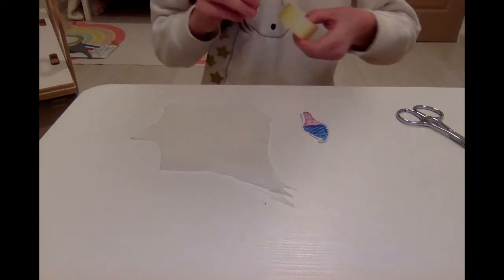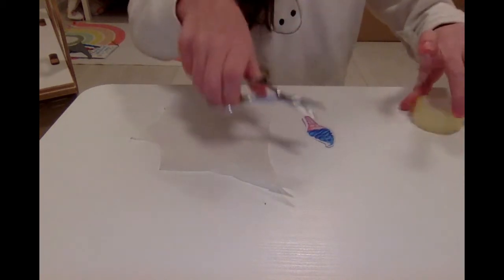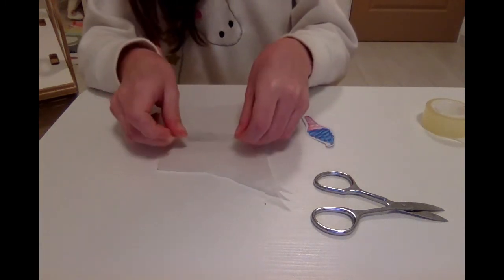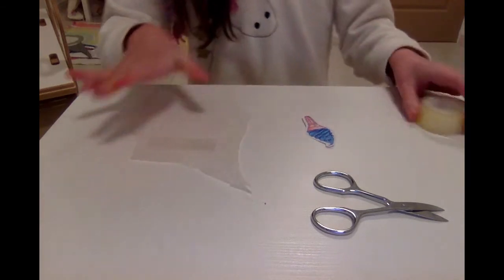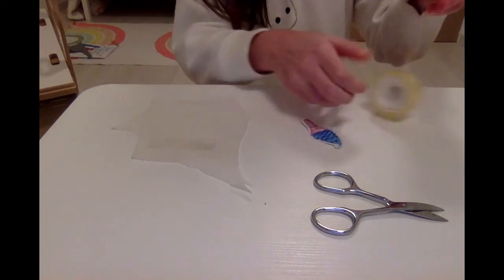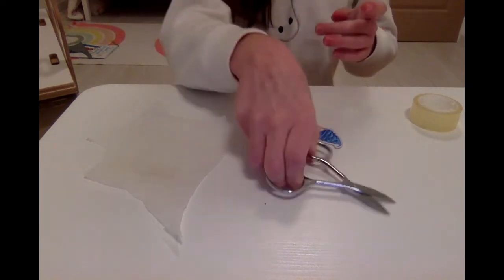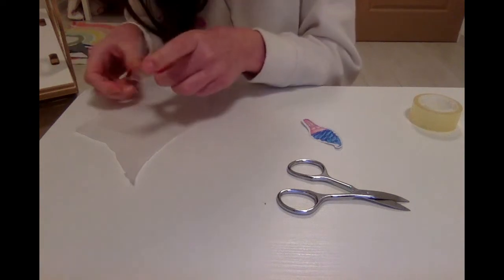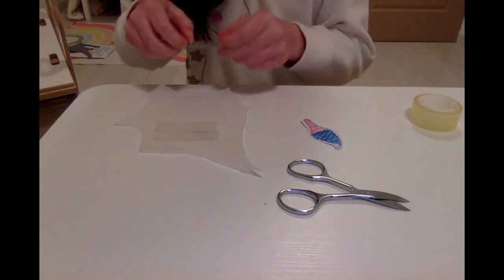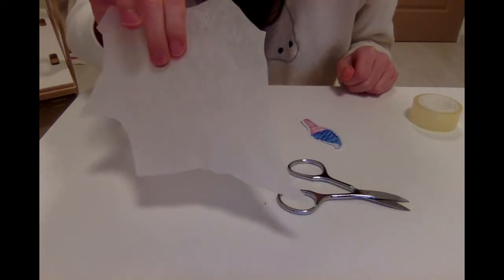The next thing you want to do is take your tape and cut off a piece. Make sure it will be able to cover the whole thing and leave a little border, then stick it onto your parchment paper. I'll be using about three pieces. Packing tape will also work — actually packing tape is even better because I'm using Scotch tape, which is much thinner. With packing tape I would already be done.